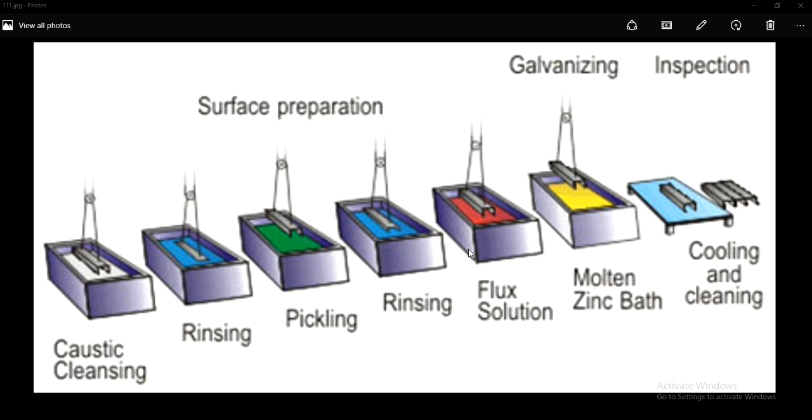Hi guys, welcome to my channel. Today we will discuss about galvanizing — what galvanizing is all about. Normally galvanizing is also called as the hot-dip galvanizing process.